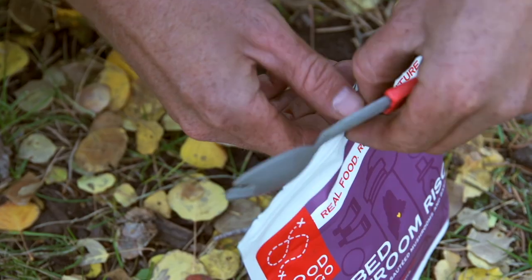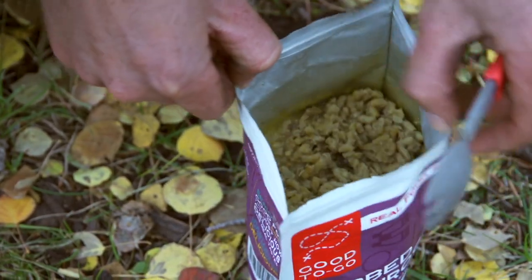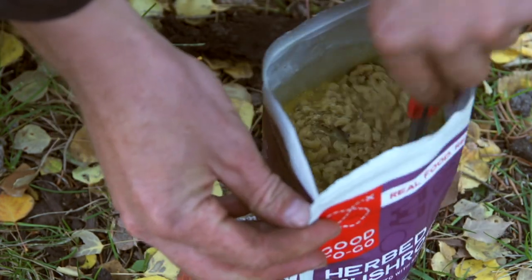When it comes to serving sizes and portions, something I've noticed is that a hungry hiker typically eats about 1.5 times a regular serving size, so make sure you account for that when planning your meals. If a dehydrated meal says it serves one, you might want to have a little extra food on hand to keep you satisfied.